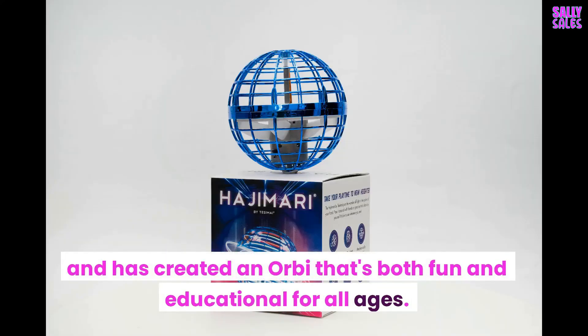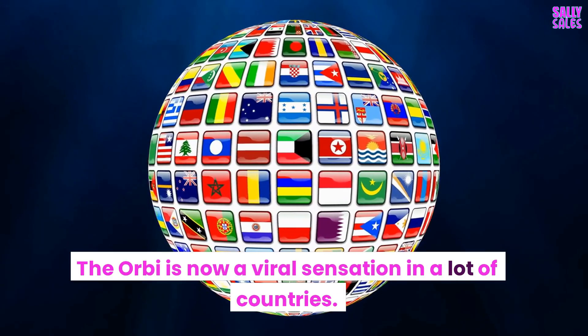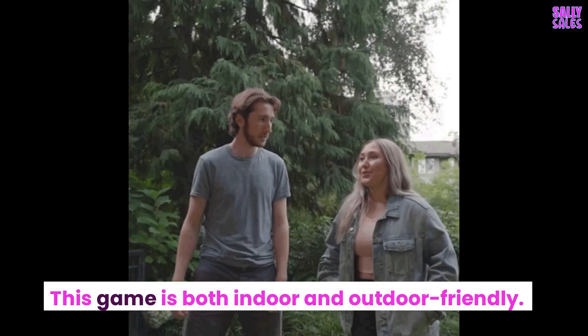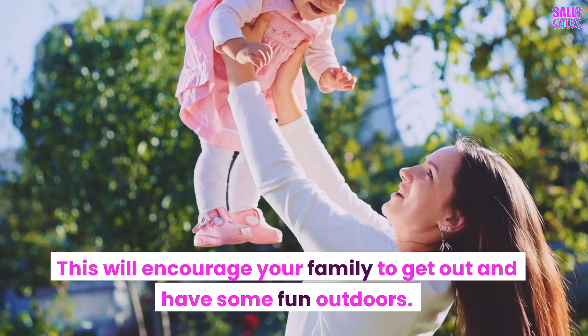The company has created an Orbi that's both fun and educational for all ages. The Orbi is now a viral sensation in many countries. This game is both indoor and outdoor friendly, and will encourage your family to get out and have some fun outdoors.